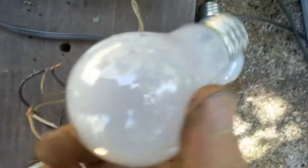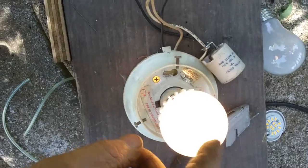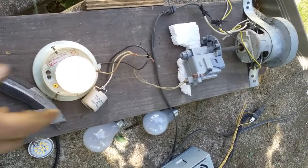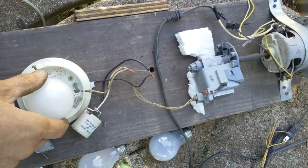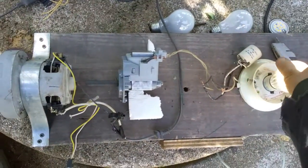If it would spin up a little bit more I'd be able to light these bulbs, but not enough juice on this motor. It's just not putting off enough power, but it does light the LEDs. I'm not sure where I'm going with this just yet, but we'll see.